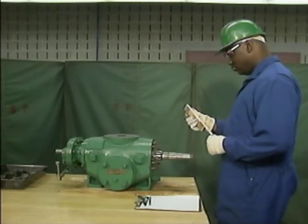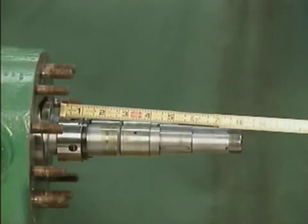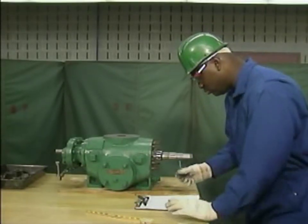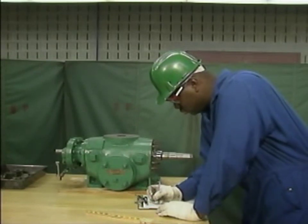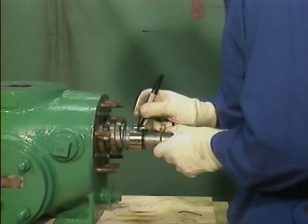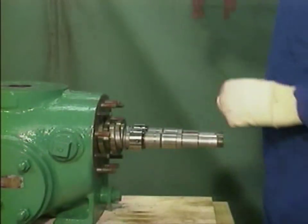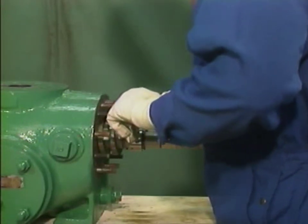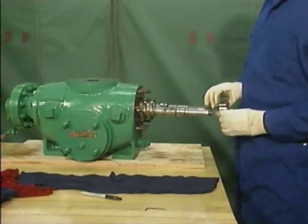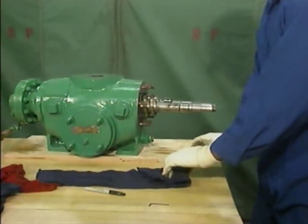The mechanic measures the distance from each mechanical seal to the end of its shaft. He will need these measurements to ensure that the mechanical seal is positioned correctly when he reassembles the pump. If a mechanical seal isn't positioned correctly, the seal may not operate properly. After he takes the measurements and writes them down, the mechanic marks each seal so he'll know which shaft the seal should be put back on. Then he loosens the set screws on each mechanical seal and slides each seal off of its shaft.